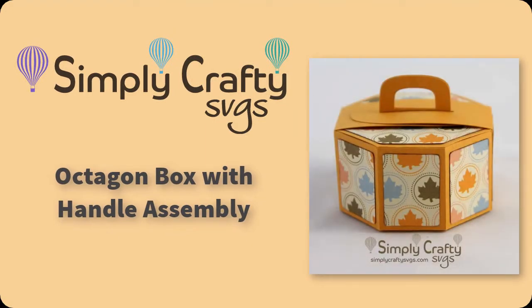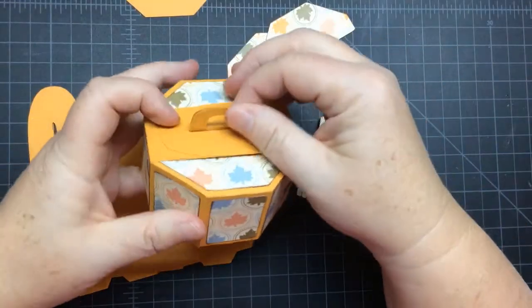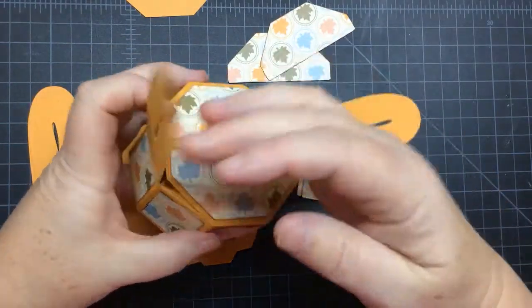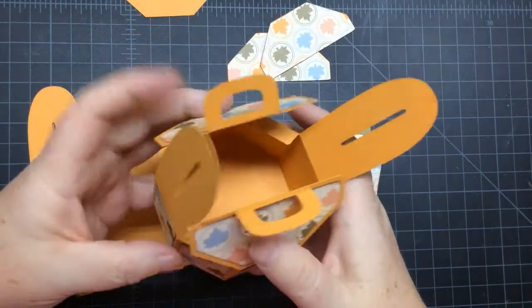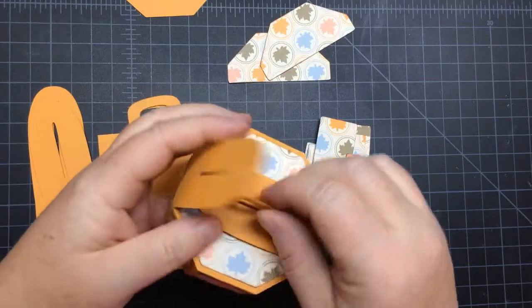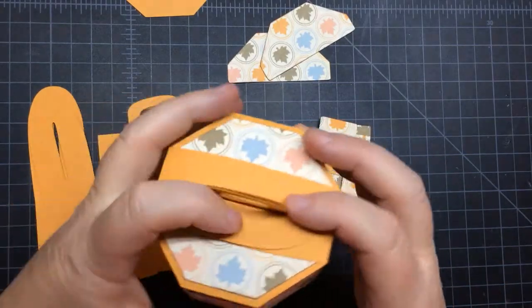Hello, today I want to show you how to put together the octagon box with the handle. This is from Simply Crafty SVGs. So this is the way the box opens, closes, the flaps come up, and then it opens up. So it's quite simple to put together. It was a little bit more of an engineering feat to get it exactly the way I wanted it, so those flaps go down and stay down.